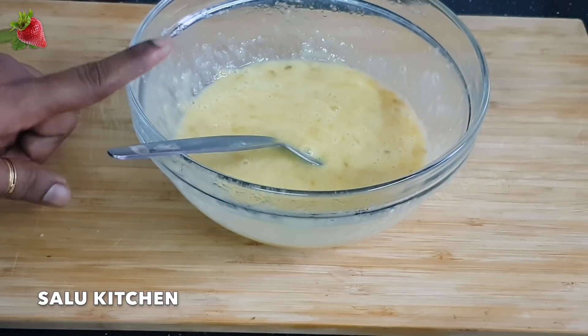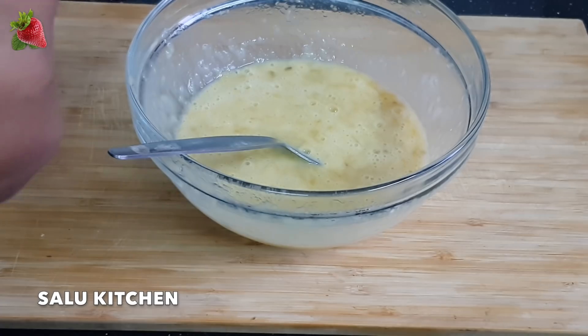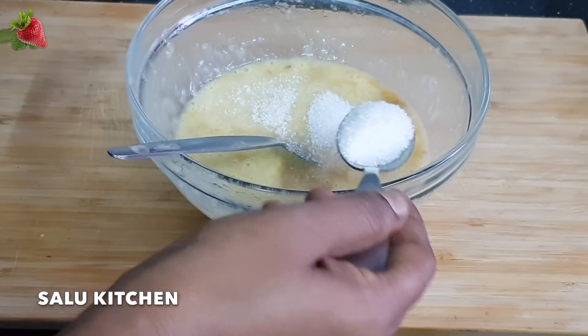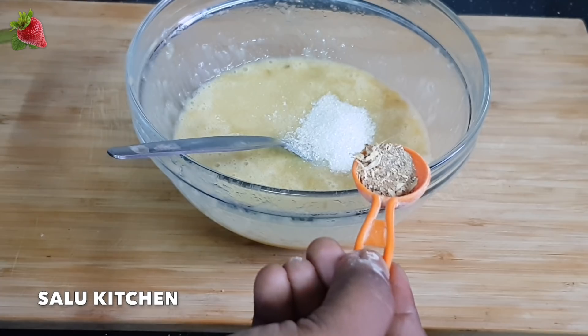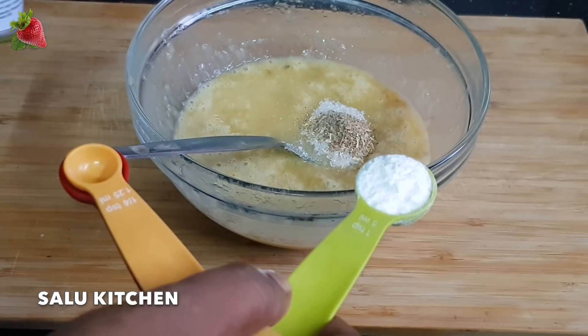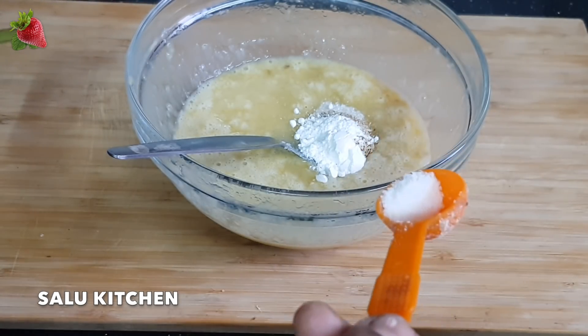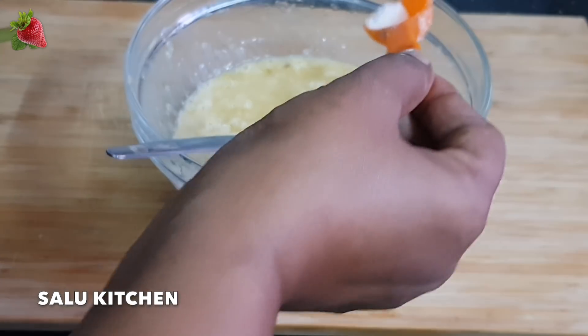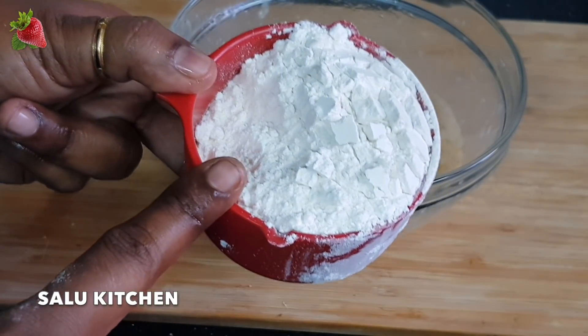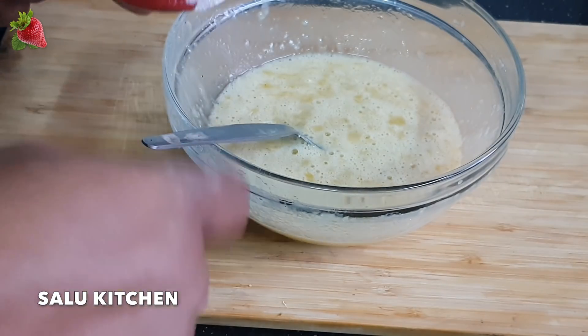I will mix the butter well. I will add 2 tbsp of flour, then 1 tbsp more. I will add 1 tsp of baking powder. Add 1 teaspoon of salt and 2-3 tablespoons of sugar. Mix it in a small bowl, mix it in a little bit. Now I am adding 1 cup of maida, mix it in.